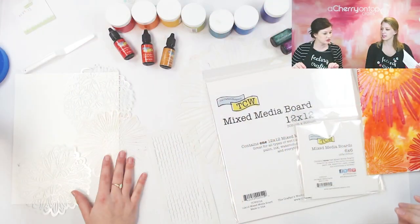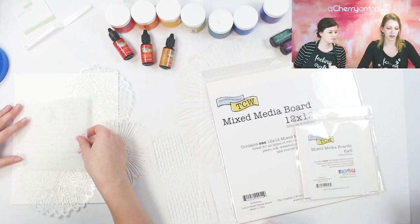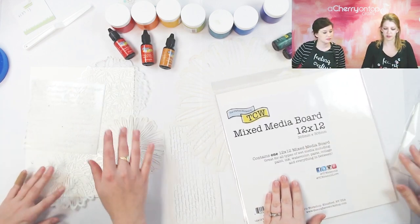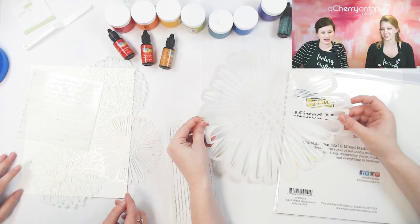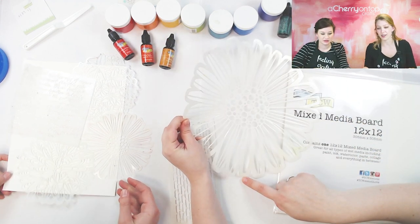This one is very bright and in your face, but it's very springy and summery. It's not very warm here in Michigan, so we can pretend in our art. I'm thinking I want to use this scripty text and layer it on top of my stencils — something like flowers in the background. I'm going to start with the big board and I'm thinking I really want to use this big flower stencil, using all the colors and doing like a rainbow flower.